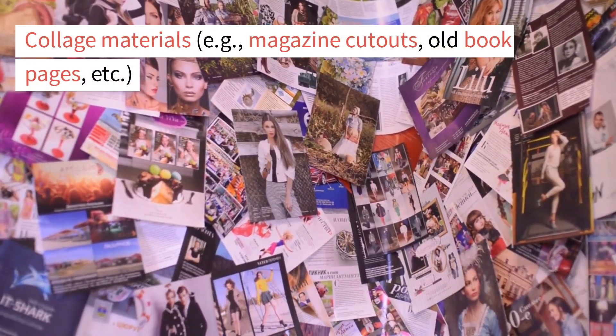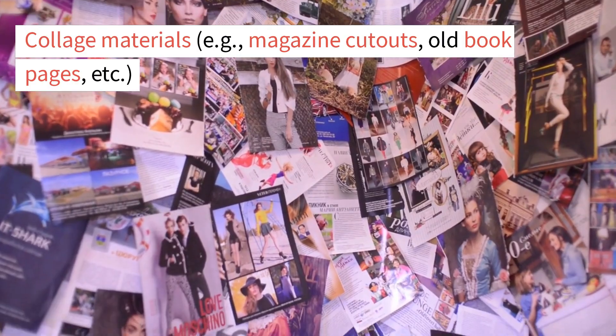Collage materials, such as magazine cutouts, old book pages, etc.